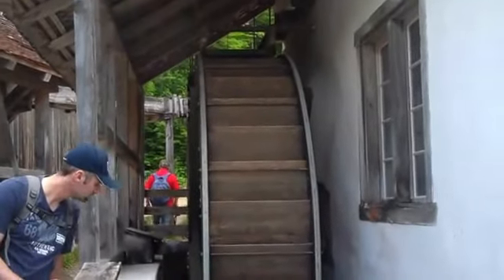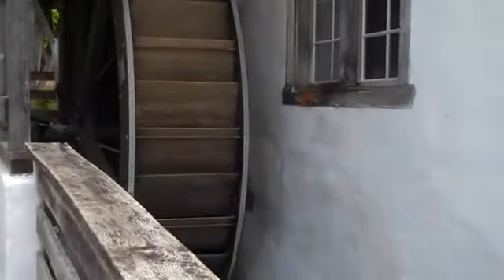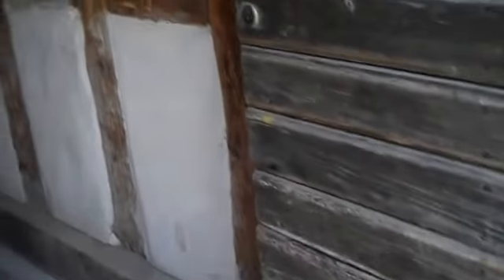They're bringing the water — they're about to turn this mill on. They've changed the water so most of it is now going through here. This is a bone grinding mill, and it's about to go into operation — we'll get to see it work. Let's see what's inside here. Now let's look at the building first. It's like a stamping mill.